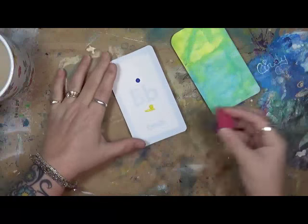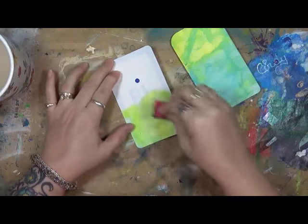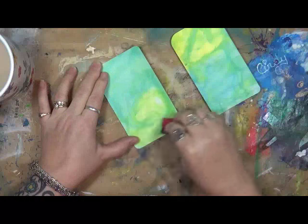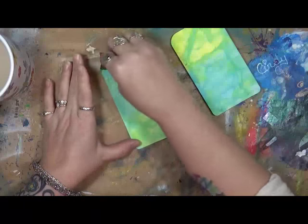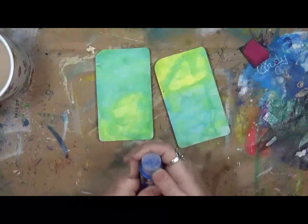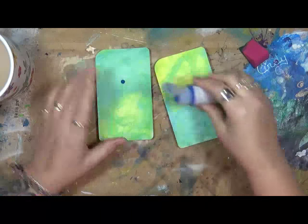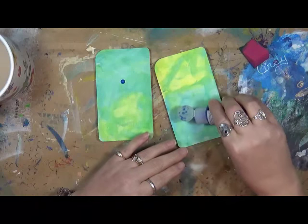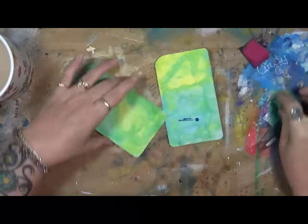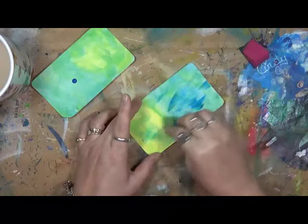I'm just throwing down some of this paint here — just very little. I just don't want a completely white background, so I'm playing around with the blue and the yellow. We all know blue and yellow makes green, right? Love the colors. I'm going to put a little bit more blue, just a drop on each — maybe that's close enough to a drop.